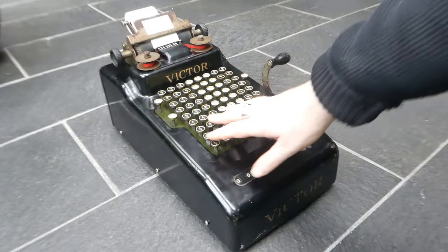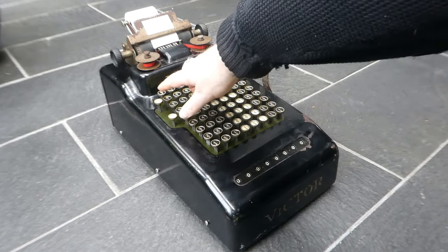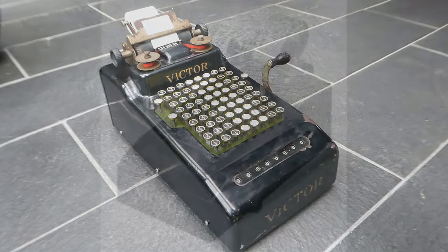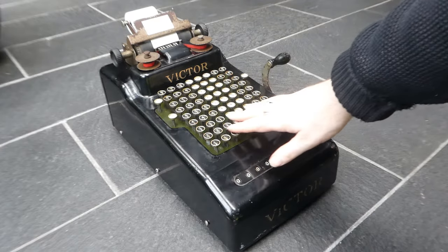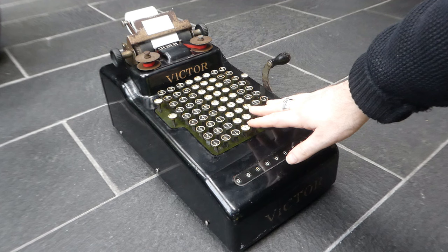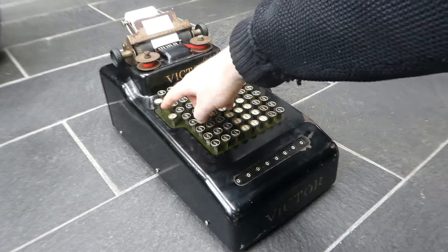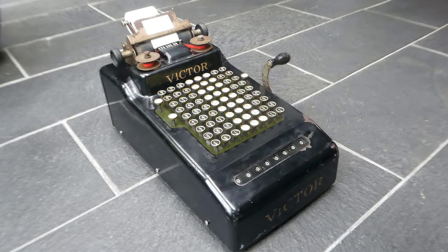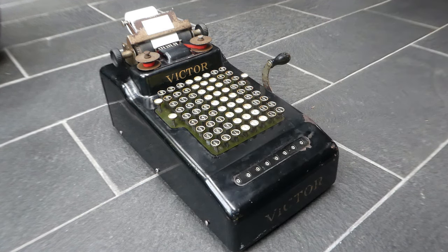The series 2 has these metal rimmed keytops and only has a totals button and no subtotal button. The series 3 was introduced in 1924 and that had plastic or celluloid keytops and had three buttons here: a total and a subtotal button and the non-add button. Later versions of the series 3 also had subtraction and they have an extra button here for subtraction.